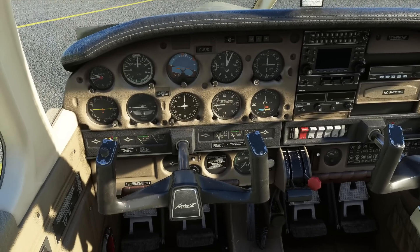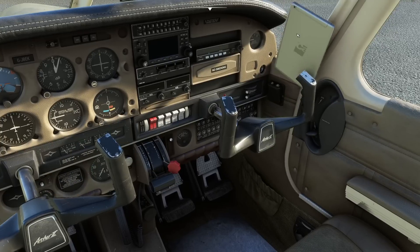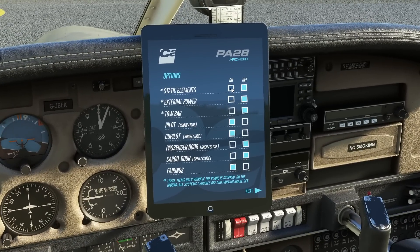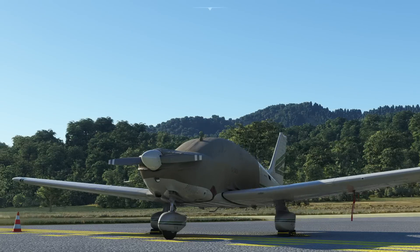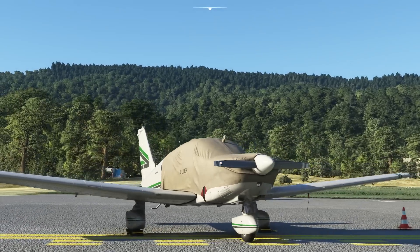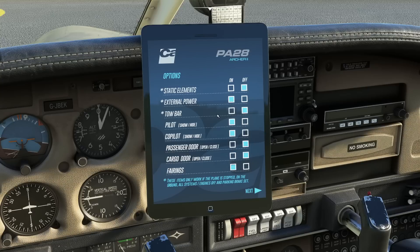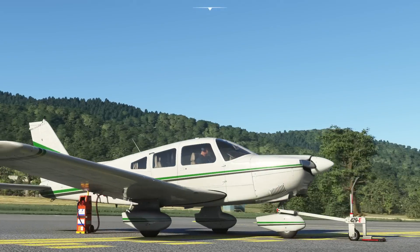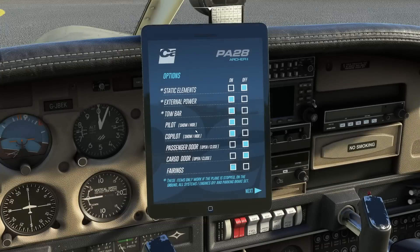We'll work through getting this started up, but before we do that, let's have a look at the tablet, which is common to most of the Carenado aircraft. We can turn some static elements on outside — that's put a cover over the aircraft, which is quite cool, and some covers over the pitot tubes. We can also put the external power and tow bar in. It looks like a common asset you get with lots of the Carenado aircraft.